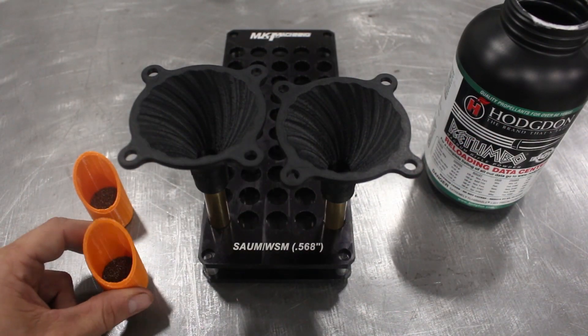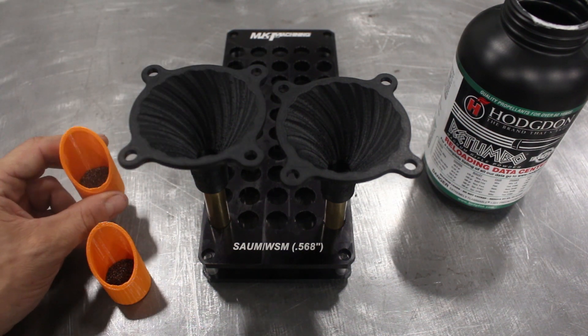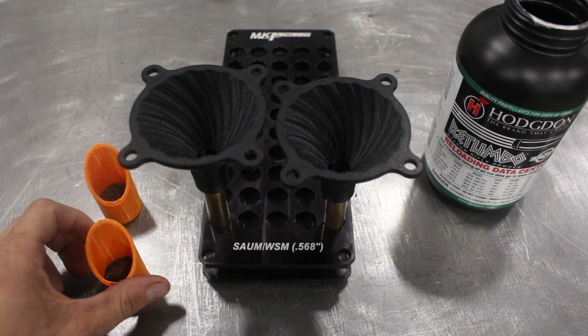Next, we're going to demonstrate 90 grains of Rotombo into a 26 Nosler, and 115 grains of Rotombo to fill up this .300 Ultramag case.